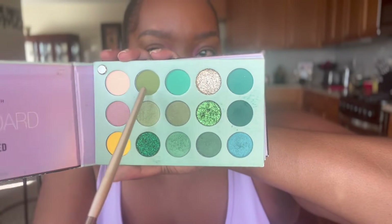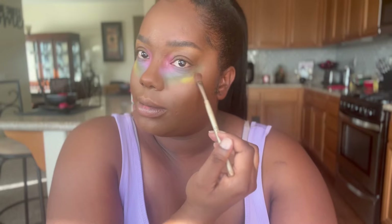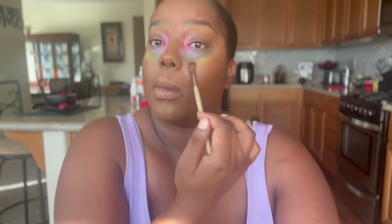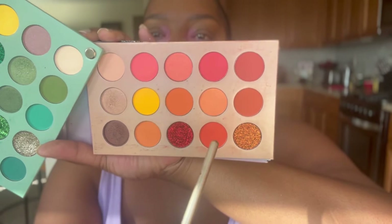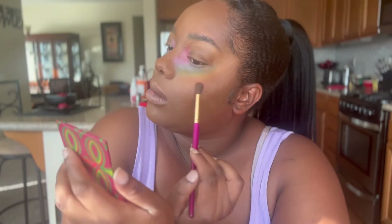I'm going to pack each color underneath the last color. That purple I actually went in under the pink and put it in between the blue and the pink, just patting that in. You can see the green, and I'm blending everything in, making sure it's gradient and going together — nothing's patchy.